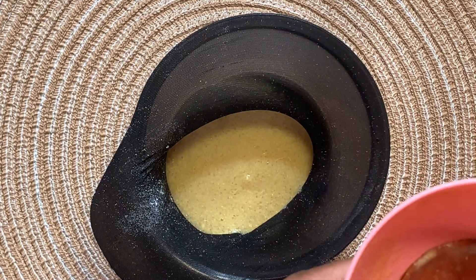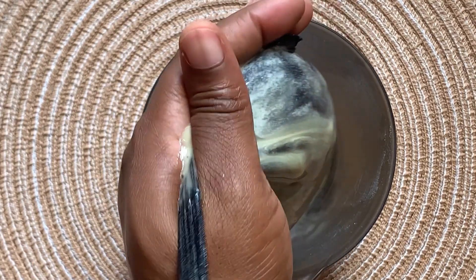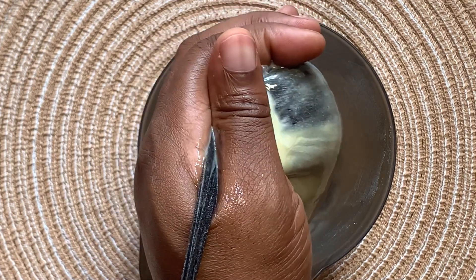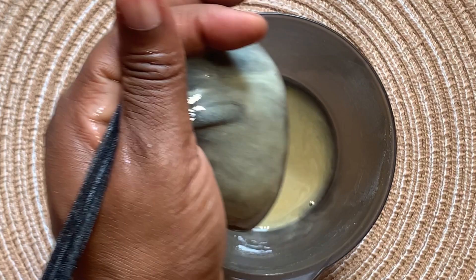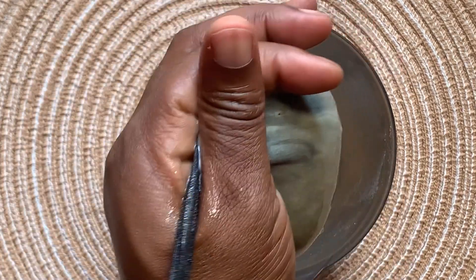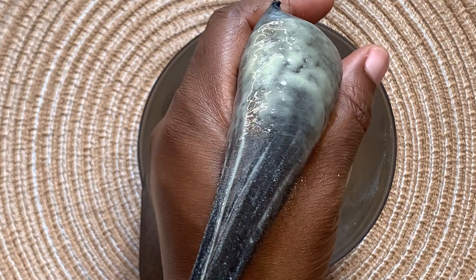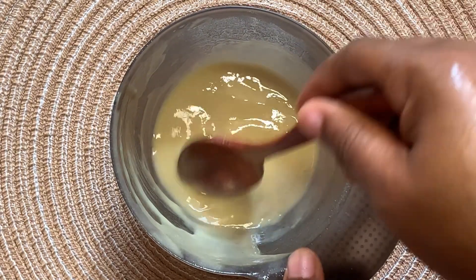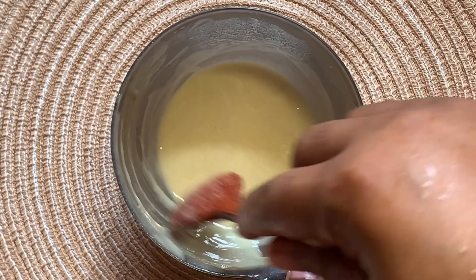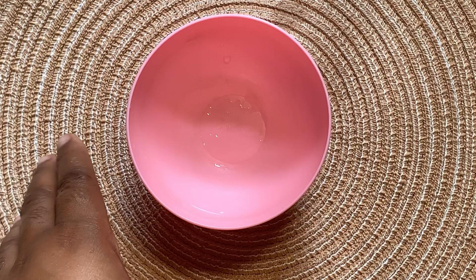It is preferable that you use a cheesecloth or anything that can help you sieve out a fine powder. Be careful, guys — it is actually going to take a lot to finally squeeze out this because fenugreek is very slimy, so it's going to be a little tough to squeeze it out and get the juice you need to prepare your mask.